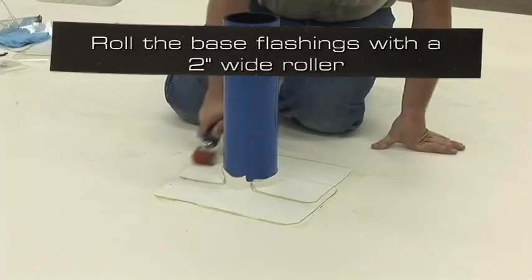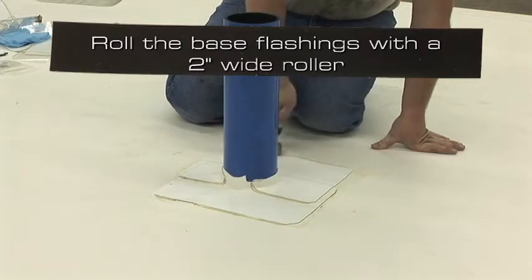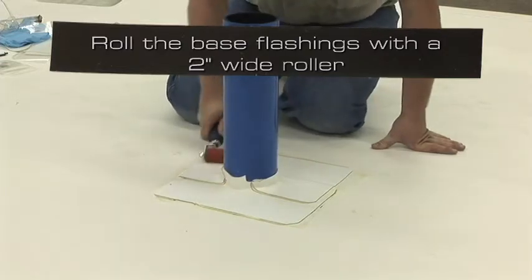Roll the base flange with a 2 inch wide roller, paying particular attention to the step-offs and angle changes.